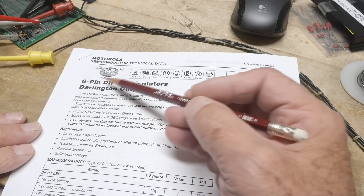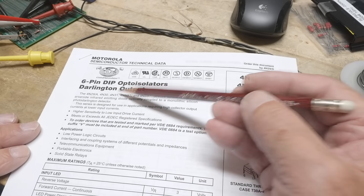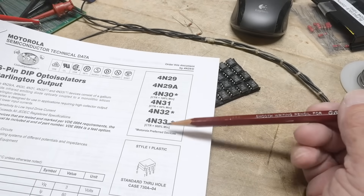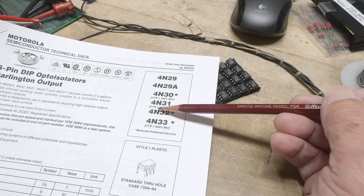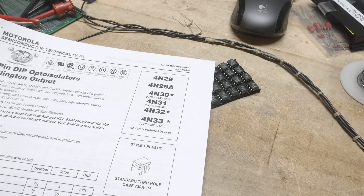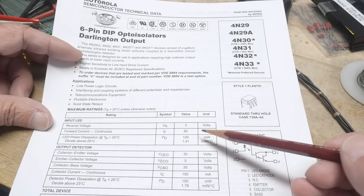We have a six-pin DIP opto-isolator with Darlington output. There's a family here: 29, 30, 31, 32, 33 — so this is the youngest child of the family. There's an A version as well. I think these are Zener-input Darlington. Reverse voltage: 3 volts, forward current: 60 milliamps — that's for the LED.